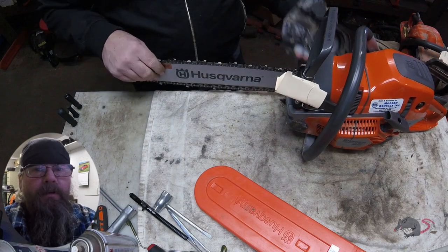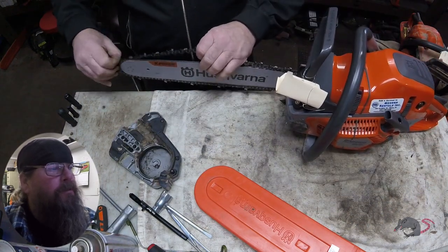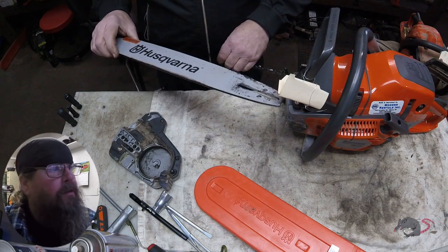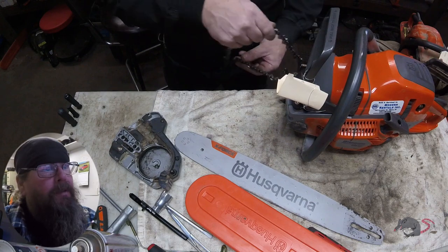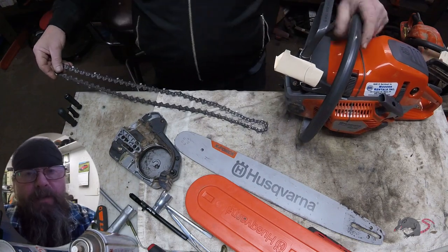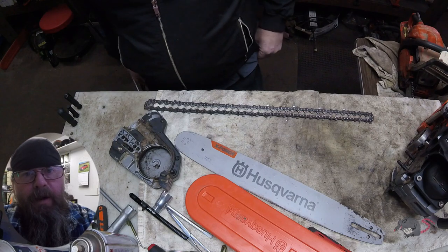So we're going to take a look at this step by step and diagnose what might be wrong. We can see that the chain brake is released, so that wasn't holding it up. But if you look right there, I had to pull that chain out of the bar — the drivers are damaged. This happens when the chain is allowed to run loose, it falls off the bar, the chain catcher catches the chain, and it damages the drivers, puts a little nick on them and makes them a little wider than the groove in the bar.